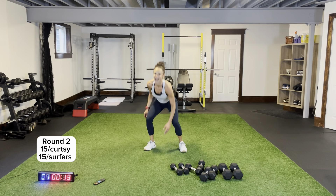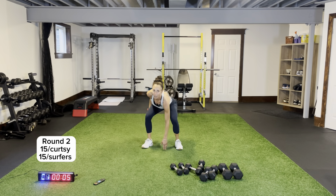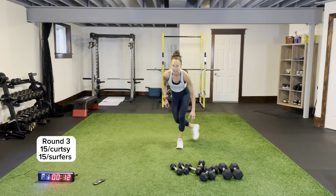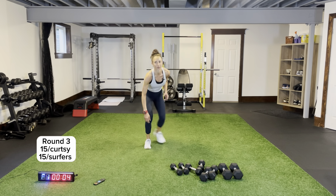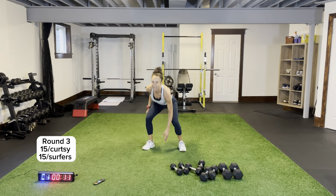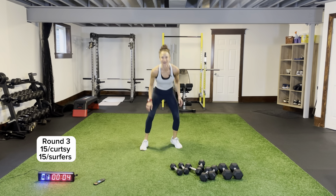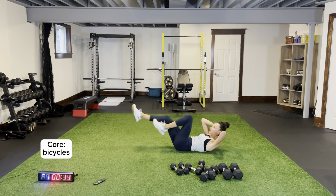I love my surfers, I love my curtsies! Last round — remember, quickly on the ground for our core. Tuck it in, come across — last time for surfers, then bicycles on the ground. Excellent — last time for surfers, nice and strong! We're dialing up that intensity. Core on the ground — bicycles please, in and out, one, two. Quick break, back to bodyweight upper body.